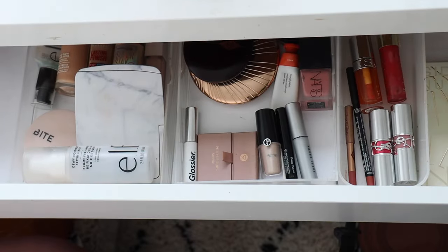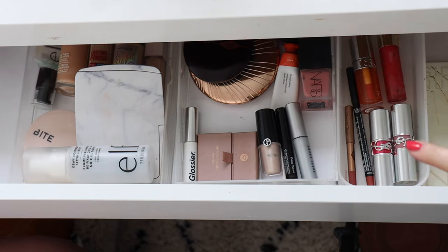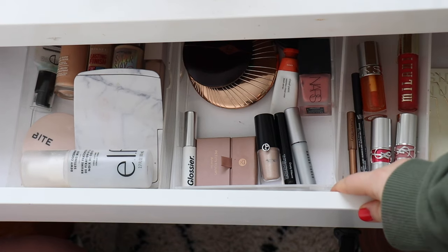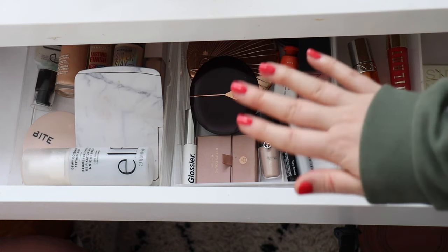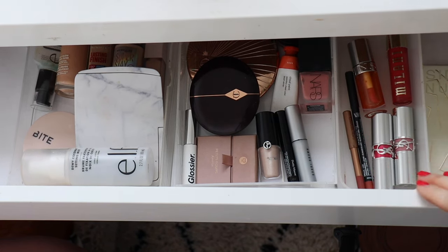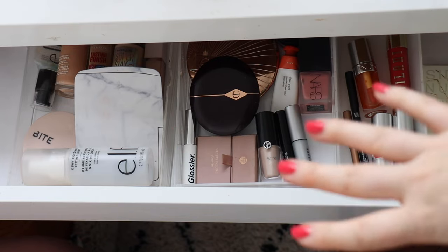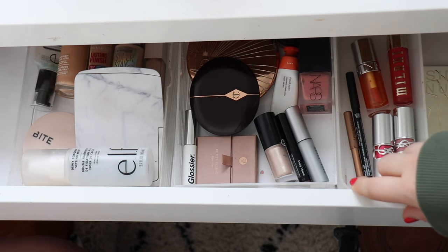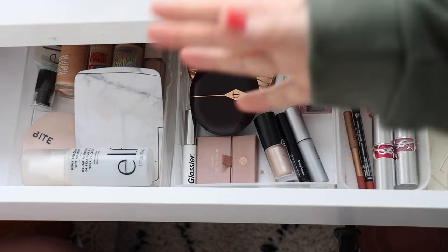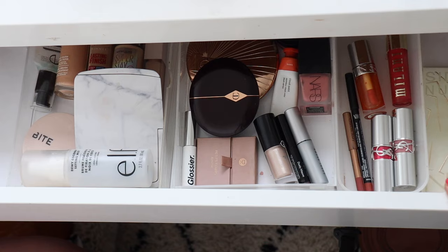I have other lip products in my everyday bag so I'll leave that as is, and I think that is my everyday makeup drawer complete. I am obsessed with so many of these products — really really happy with how it turned out. I'm going to do an updated base routine including my morning skincare as a start-to-finish complexion video, so make sure you're subscribed if you don't want to miss that. I really hope you enjoyed this video and organizing my everyday makeup drawer. If you did, please hit the thumbs up and I'll see you in my next one.